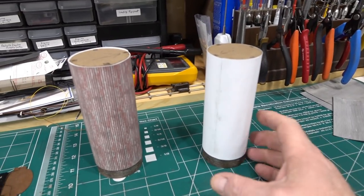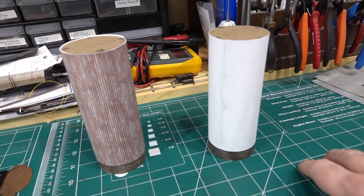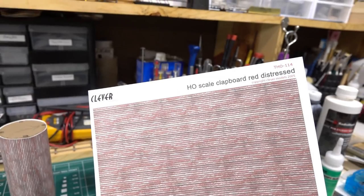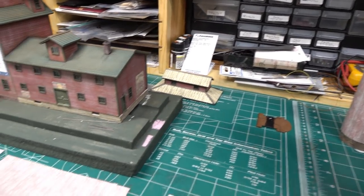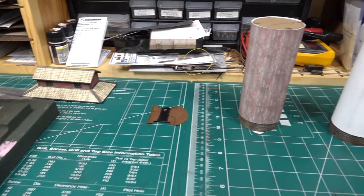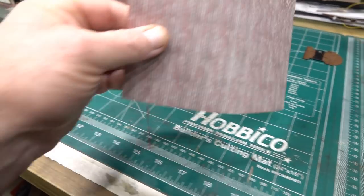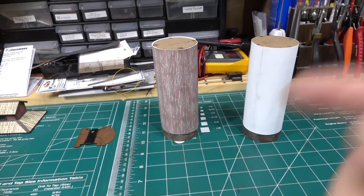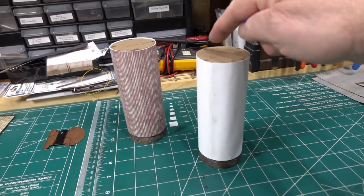I found some Clever Models red distress clapboard - it's kind of close to the siding on the building itself. I cut it out using a plain paper template first, wrapped it around to verify, then used that template to cut it out of heavier 65-pound paper. I wrapped it very carefully, put some glue down, waited, then glued the overlap. It seems okay. The seam will go in the middle and I'll try to hide it. Then I need to wrap some thread around 16 or 17 times to simulate turnbuckle bands.